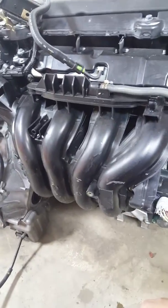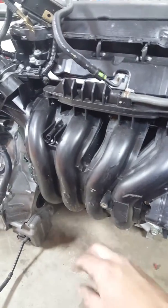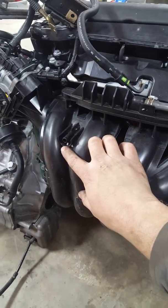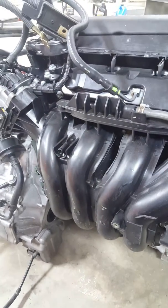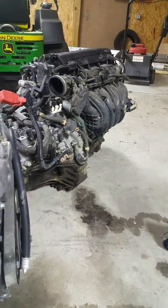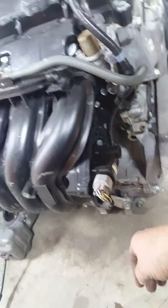Everything on the back side looks the same. The JDM intake manifold looks identical — it has the bracket for the power steering line and the brake booster vacuum hose line, just like the USDM one. I don't think I'm going to have to change out the intake manifold.